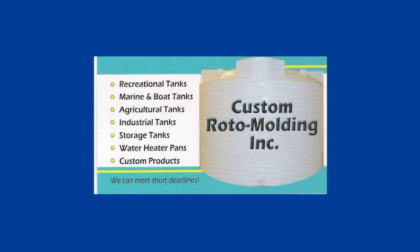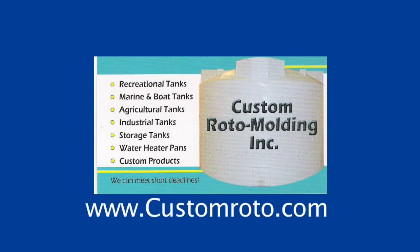This video is sponsored by Custom Roto Molding Inc. Visit our website at customroto.com.